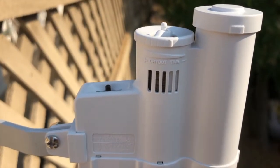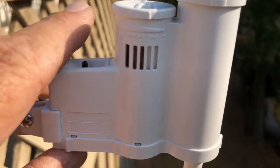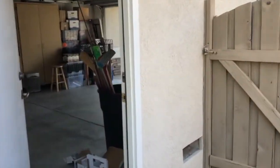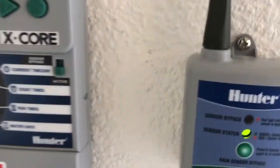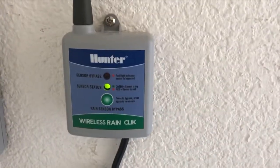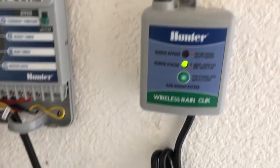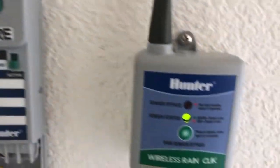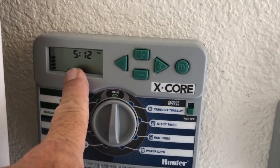When you first power up the timer, the light on the little sensor will initially be red. You come out here, hold that black button down for about five seconds, then release it. Go back inside, and at that point — if you have the switch set to active — the light will go from red to green, and the display will go from showing an umbrella with the word 'off' to showing the current date and time. If there's a freeze, that light turns red and the word 'ice' appears on the screen even while it's in run mode.